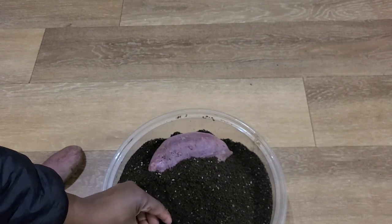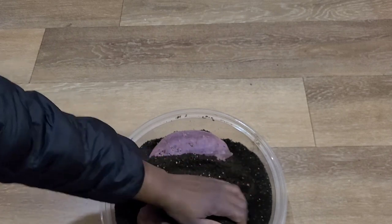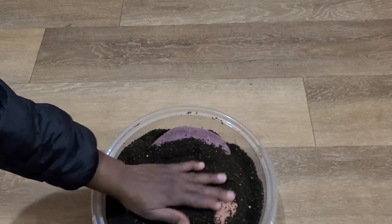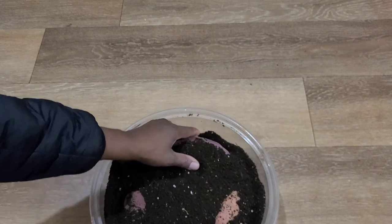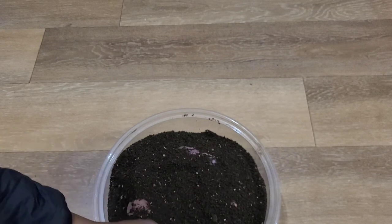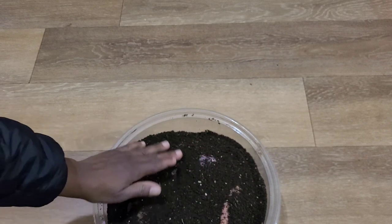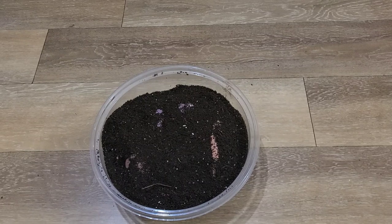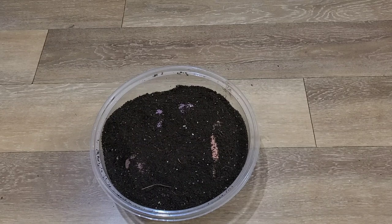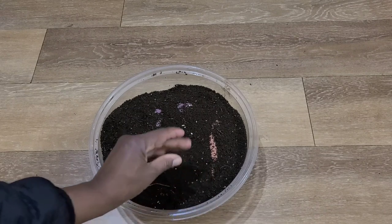You can choose to bury it completely or you can choose to just rest it a bit into the soil. Now what you need to know about sweet potatoes is when it is time to plant them — you will know because the slip would be at least 6 to 12 inches long. That is when you take them off and plant them.